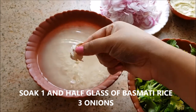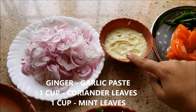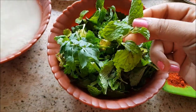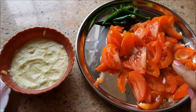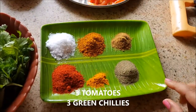Soak about one and a half glasses of basmati rice. I've sliced up three onions into julienne, and this is homemade ginger garlic paste. Then take one cup of coriander leaves and one cup of mint leaves and blend them together into a coarse paste. Also prepare three tomatoes finely chopped into julienne and three slitted green chilies.